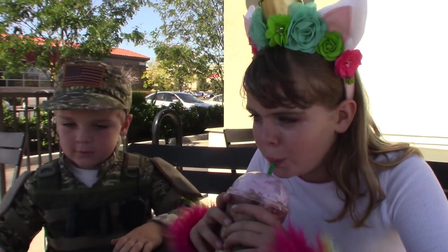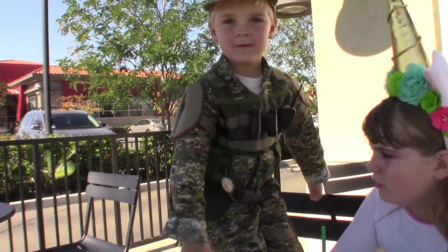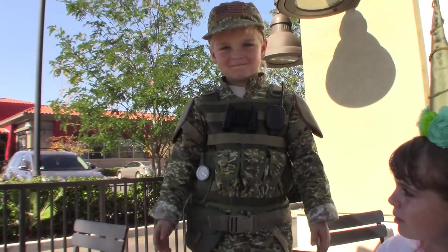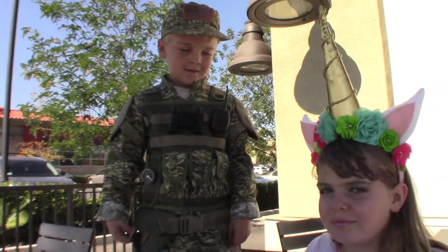Hey, stand up and show me your costume real quick. Flex — show those muscles! What are you? Army guy? Army guy! Maddie, show me your costume too.